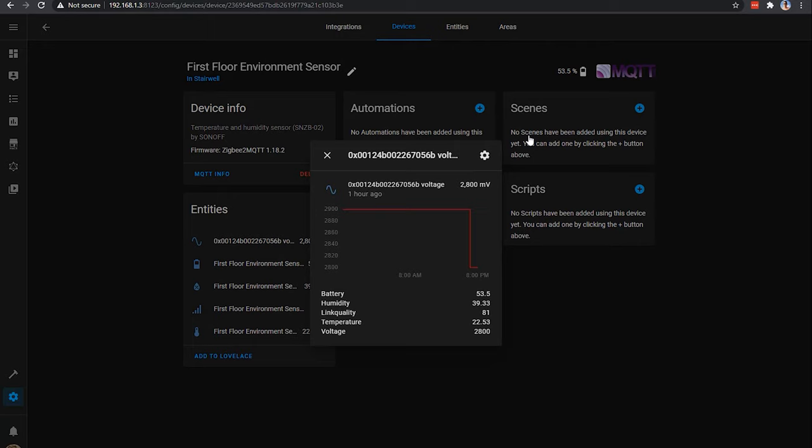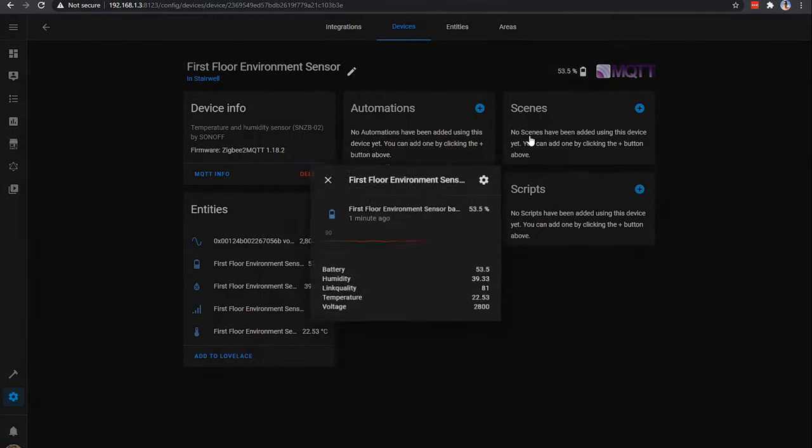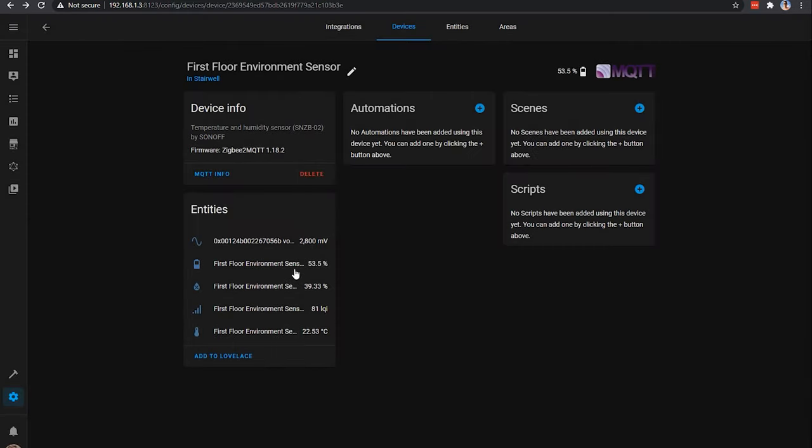The Sonoff device behaves in a relatively similar way, with the noticeable absence of the atmospheric pressure and a slightly different way of reporting the battery value. However, it basically works the same way as the Aqara as far as Home Assistant is concerned.